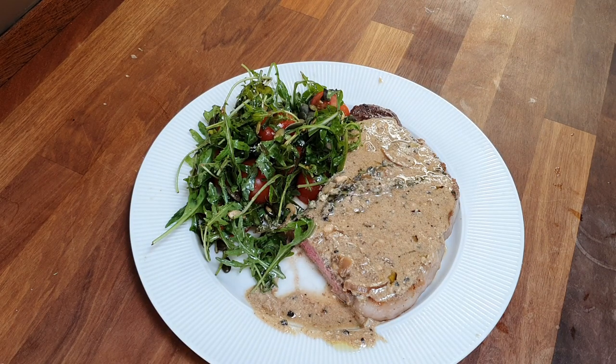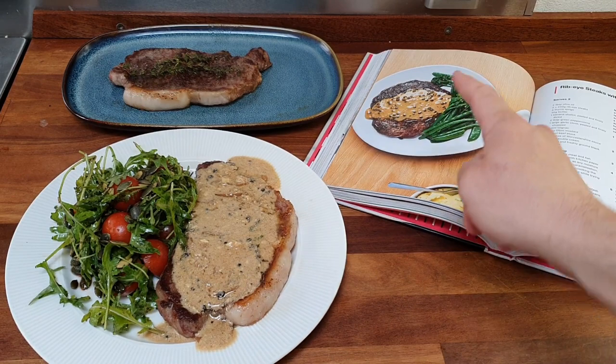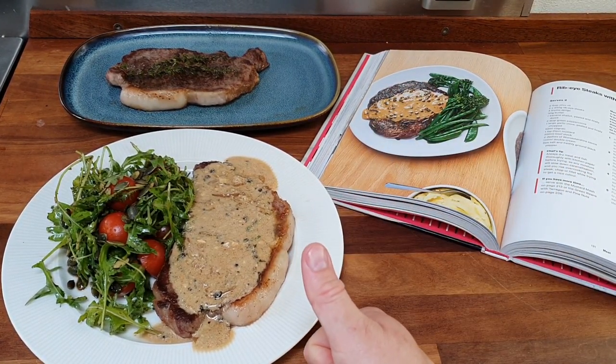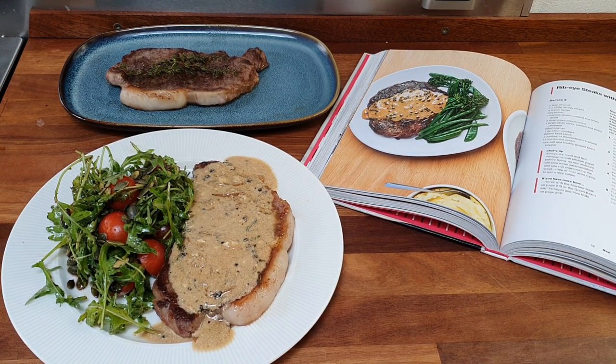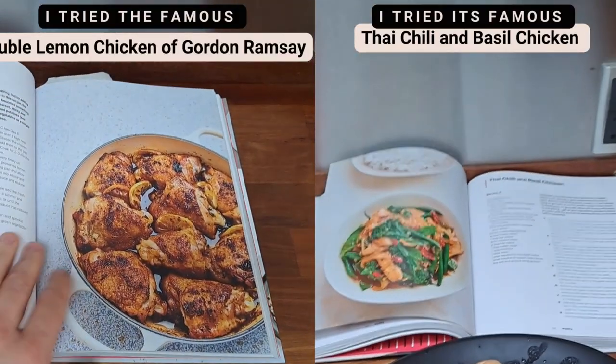Subscribe to the channel to see our weekly Ramsay video and all the other recipes we try. I'm a stay-at-home dad and love to share my passion for cooking with my family. For more recipes, follow us on our other social media — links are in the description. Also check out the two other full recipes we made from his book. See you next time!